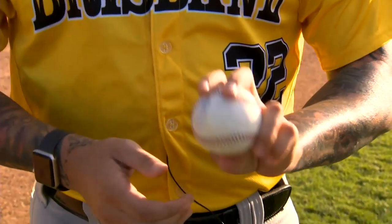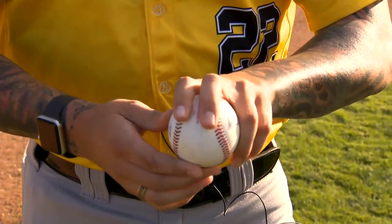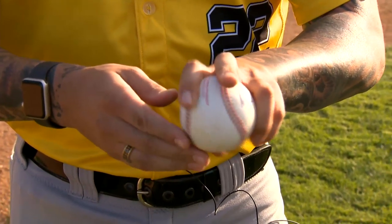Generally when you're throwing a fastball, whether it be four seam or two seam, we're going to be directly on top of the ball, maybe just inside it.